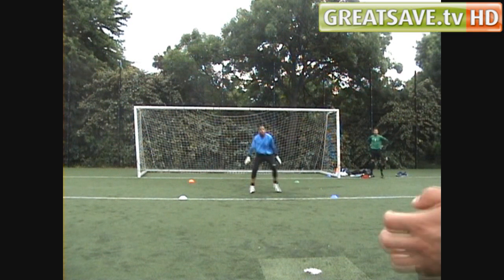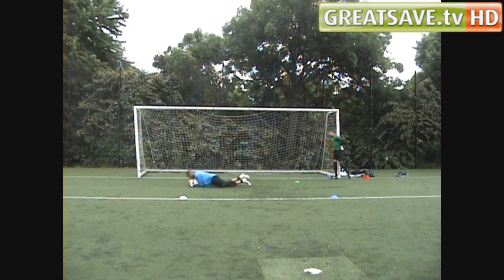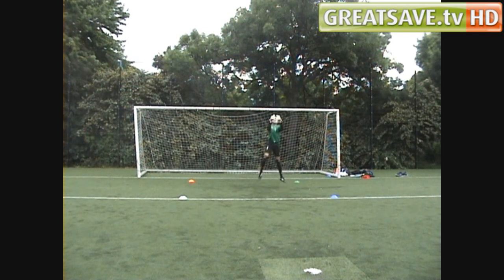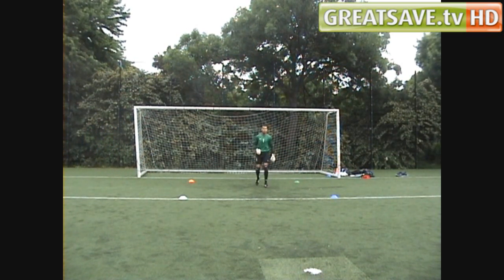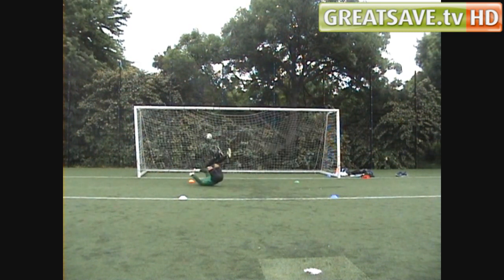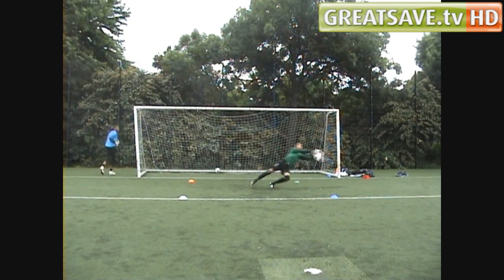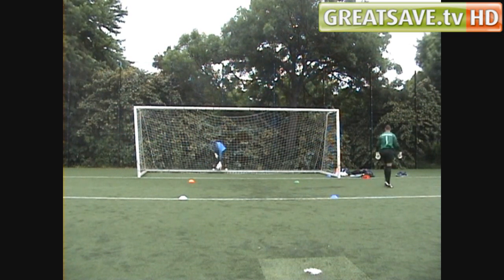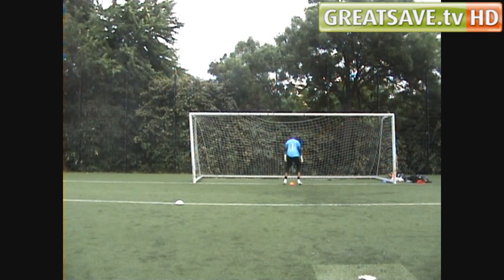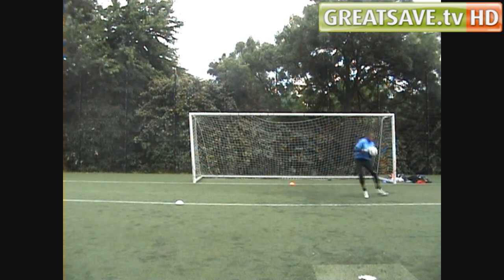Green. Blue. One arm. White. Green. Blue. Green. Alright, so follow him. Lob him. Save. Up again. You're going. When you're ready. When you're ready, go. Go. Go. Well done.